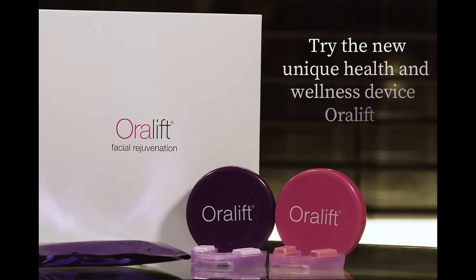Hi everybody, I'm Beth with 50 Plus Beauty, where women over 50 use skincare, makeup, and health and fitness to look and feel their best. Today I'm super excited to bring you my video on my six-week trial of the Oralift — it's a rather unusual beauty tool.